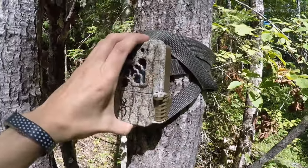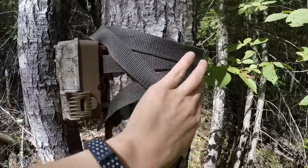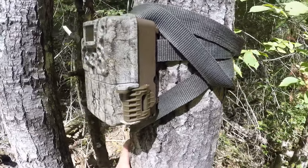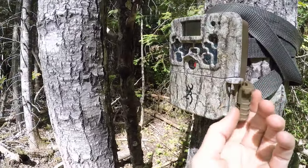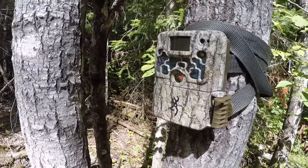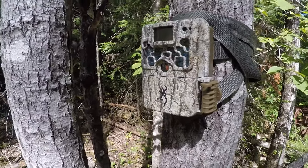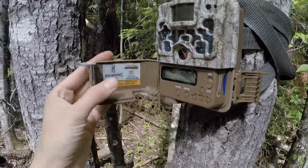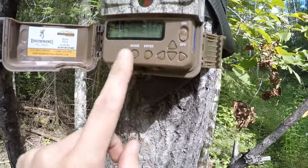As you can see, it's pretty compact — quite small, which is what I like about it. It comes with a really long strap so you can attach it to a quite big tree. This is a small tree. One thing you'll notice when you open it up is it's got camouflage, which is nice so people can't see it to steal it and it's also less visible to animals when they walk by.